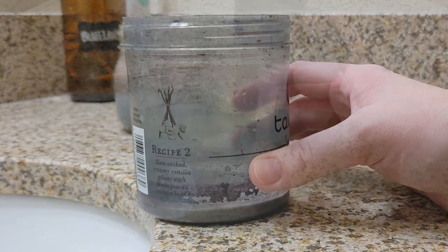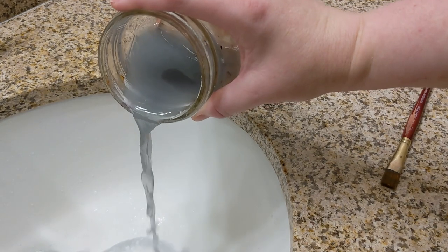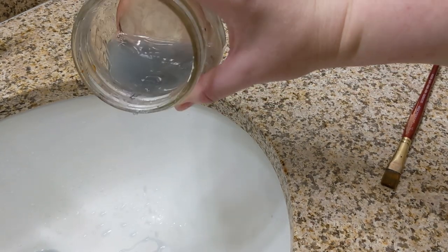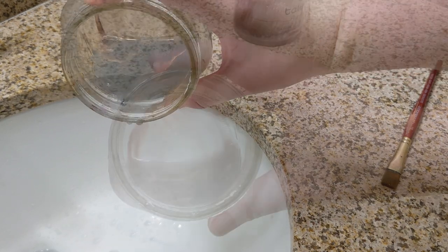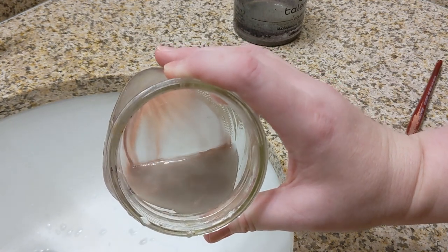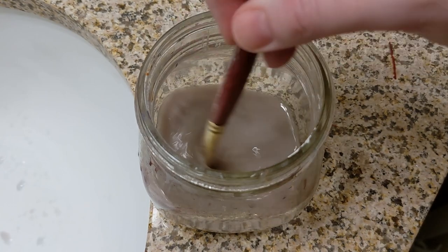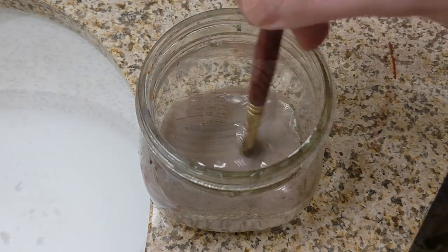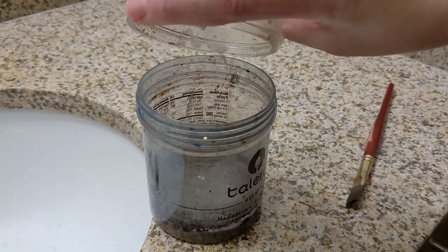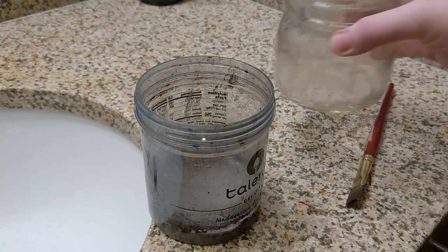Once as much pigment as possible settles to the bottom of my water container, I pour the rest of the water off the top. I watch for when the heavier pigments — in this case cadmium red and titanium white — start to move towards the edge that I'm pouring from. Then I scrub the bottom of the container with my old paintbrush to release the heavier pigments, and once the pigments are loosened, I pour that water into the collection jar where the rest of the water will eventually evaporate and I'll be left with just the pigments.